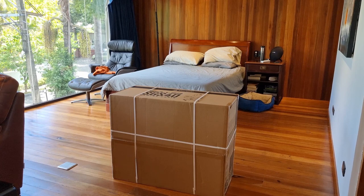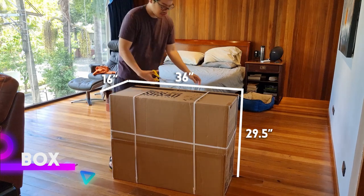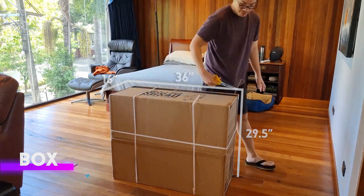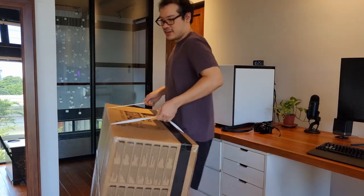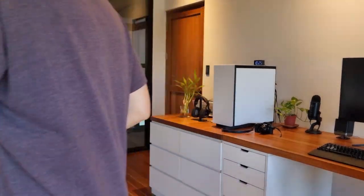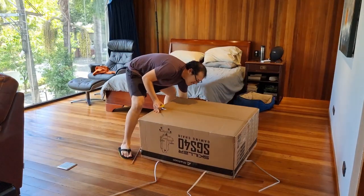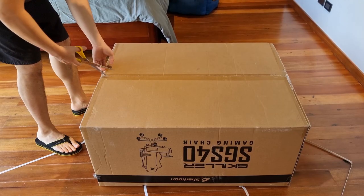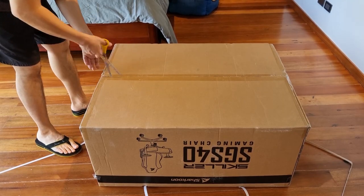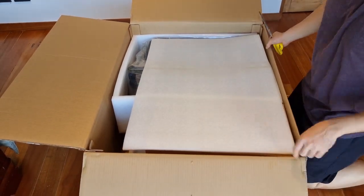The box is 29.5 by 36 by 16 inches — something to keep in mind in case you have concerns about whether it will fit in your car's trunk. Strong plastic cables encapsulating the box make it easy for one person to carry the box up and down the stairs. I made a newbie mistake here and opened up the chair at the wrong side. I should have used the chair logo to guide me into opening through the other side. But at least you know what the unboxing experience is like if you opened it up the wrong way.